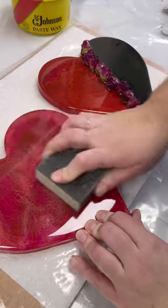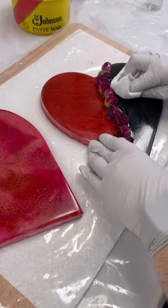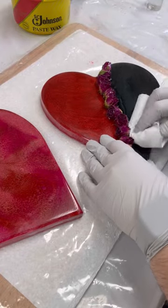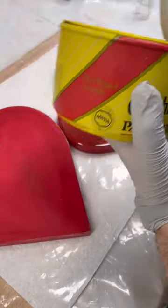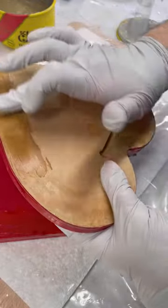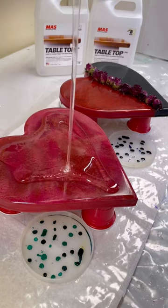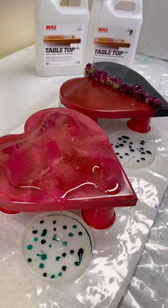Not everything you make will sell. That's the case for these two heart pieces that I made last Valentine's Day. These two pieces came with me to every farmer's market and craft show, and what resulted were some minor scratches. And me, believing that every piece can be saved, decided that another layer of resin would fix up those scratches and bring back an amazing shine.